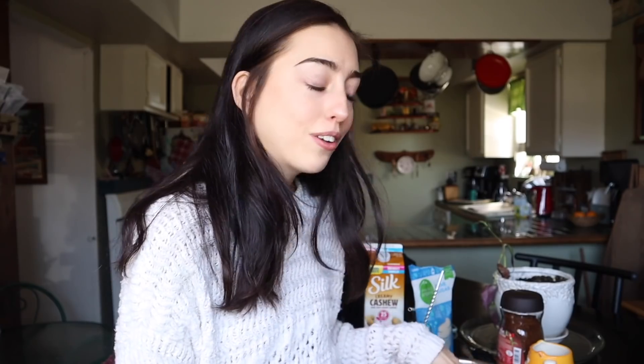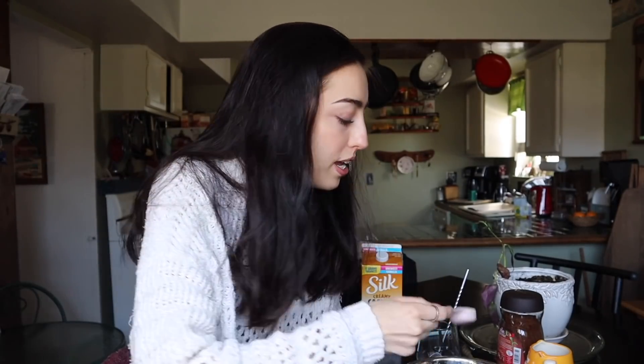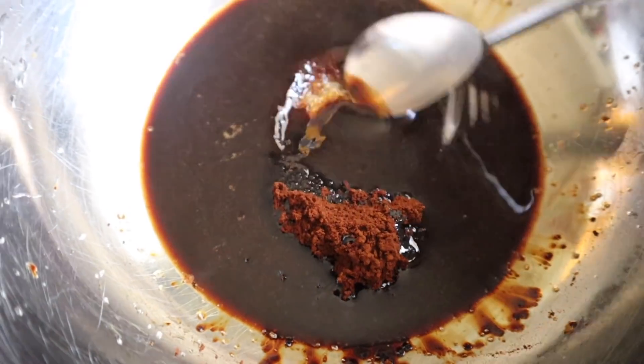This recipe is so easy it's ridiculous. It's a one-to-one-to-one ratio. You're gonna do two tablespoons of sugar, two tablespoons of instant coffee — I also used instant espresso and it worked out really well and tasted a lot better, but I ran out — and two tablespoons of hot water.